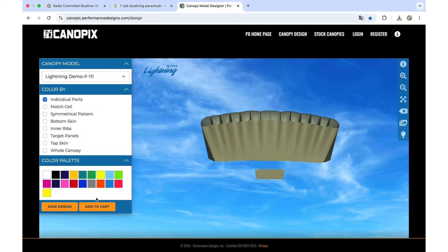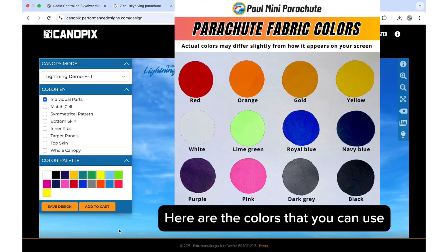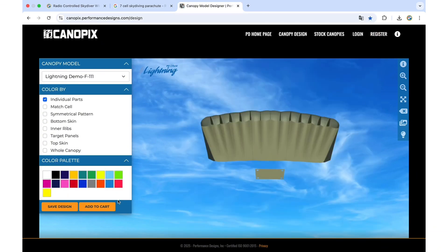I don't have all these colors available for my fabrics, so you only want to use the ones that are not marked with a cross. What you're going to do first is click on 'Match Cell,' then select any color — for example orange — and tap on the parachute and it will change the color.